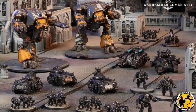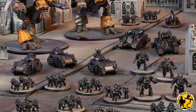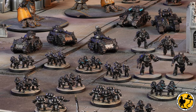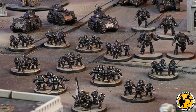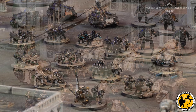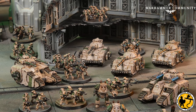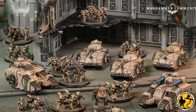I think every wargamer dreams of a beautiful table with bespoke terrain, wonderfully painted, designed to fit the themes of their armies and the games they want to play. But sadly, that's not the reality for most gamers out there. Whether that's because we don't have the space, the time, or we play at wargames clubs that don't have terrain that matches our armies — there are many reasons for that.